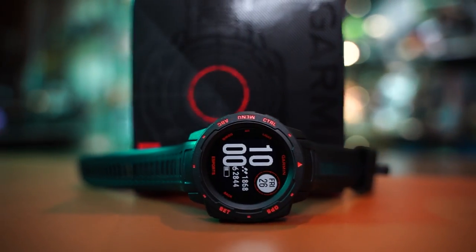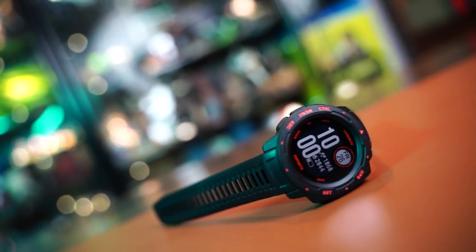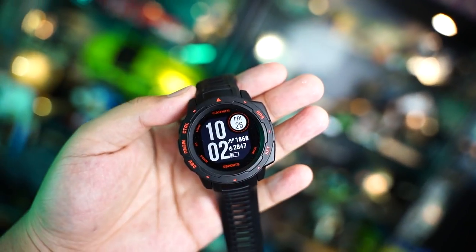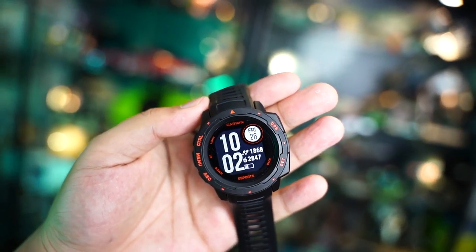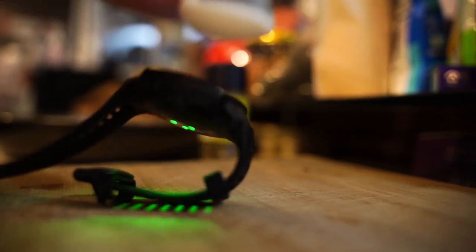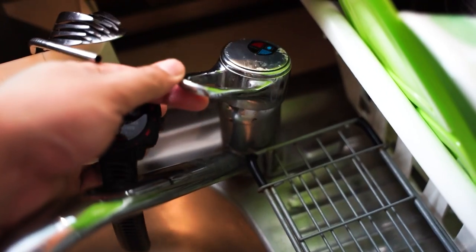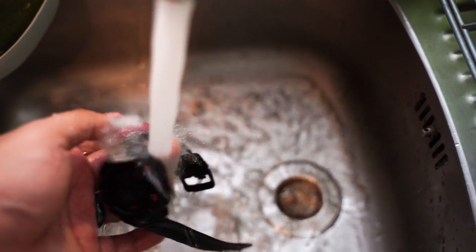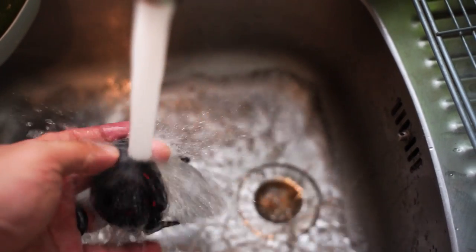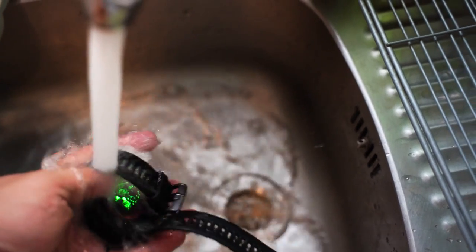It's good to note that the watch, along with the Instinct series, is built to US military standard 810. These watches are tested for a range of environmental conditions so they can perform at high altitude, extreme cold or heat, and can withstand repeated shocks, turbulence, sharp impacts, rain, dust, and corrosion. The Garmin Instinct is also water-resistant up to 100m, making it great for water sports and activities.